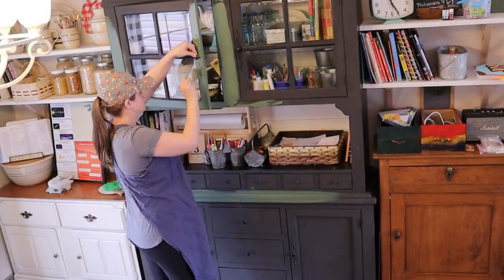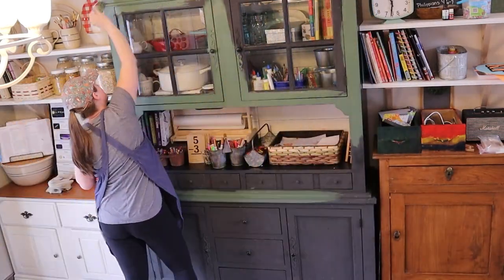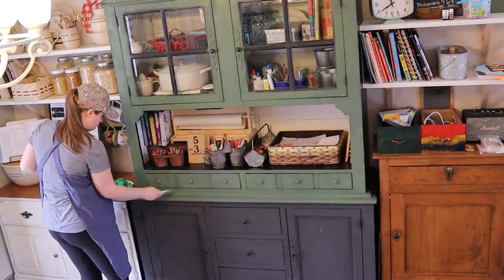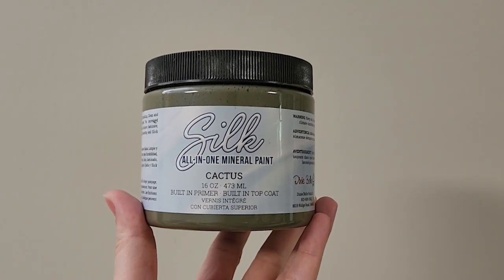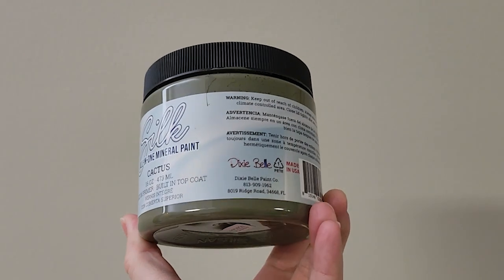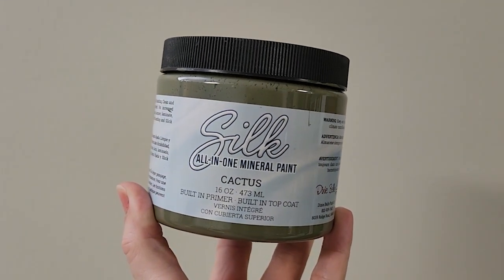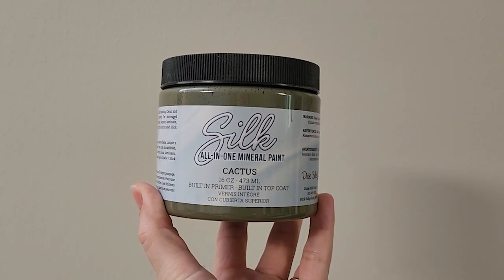About a year ago I painted it this green. You guys asked me a lot what color this is, and I mixed this color myself using a couple of Dixie Belle greens, but the new Dixie Belle color called Cactus is very, very similar. It's a silk paint from Dixie Belle, not a chalk paint, so it has the base coat and the top coat built in. If you go on my Etsy site, it's not going to be listed under the chalk paints — it's listed under the silk paints in the color Cactus. Maybe a little bit more gray, but still very close to this green. I think it would give you the same effect.